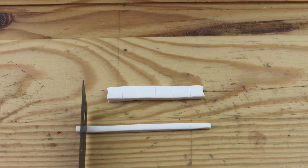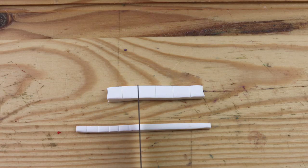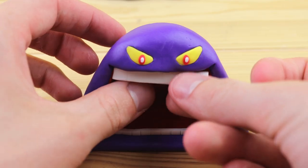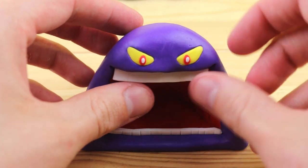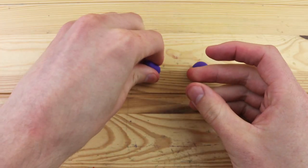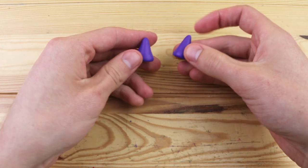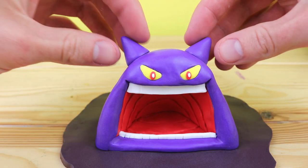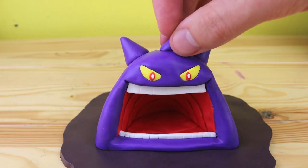So let's start working on the teeth. Gengar has some pretty huge, shiny white teeth, but they're completely flat and not pointed at all, so that makes it a lot easier to create. Taking some balls of purple clay, we can start creating the spikes, which go all over the body of Gengar. These are the two main spikes, which sort of look like ears — I'm not sure if that's what they are though.